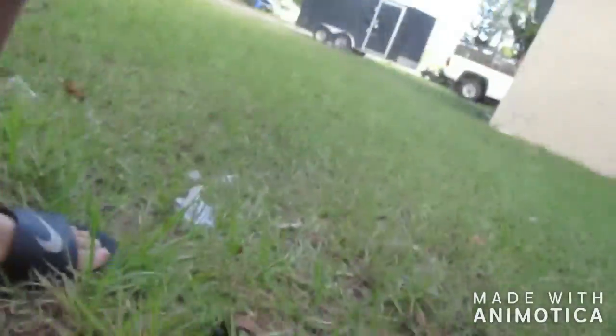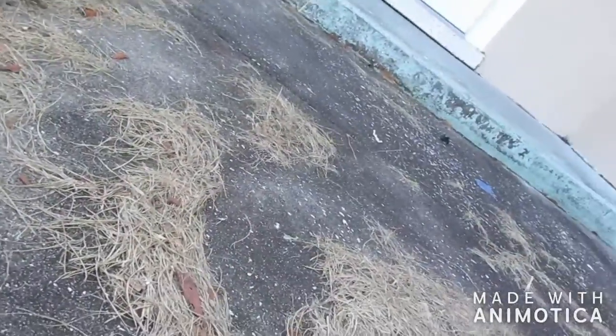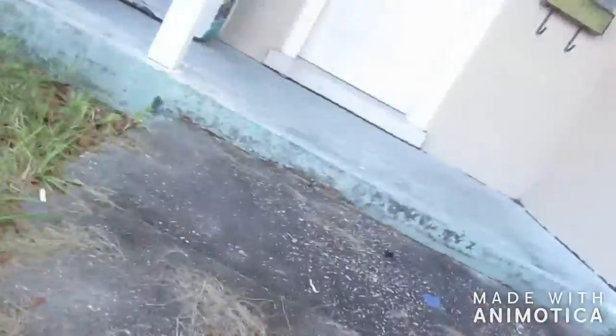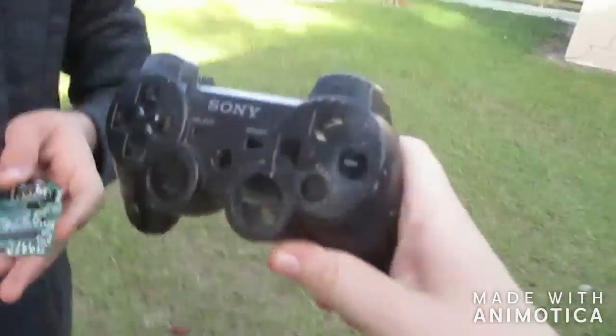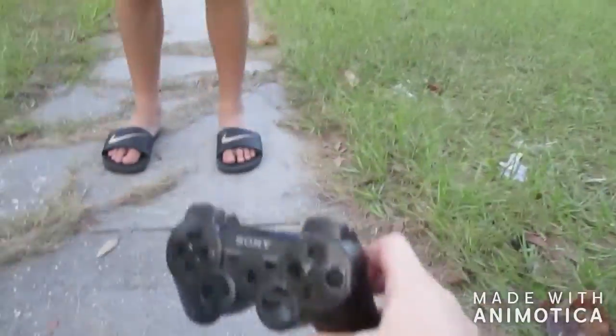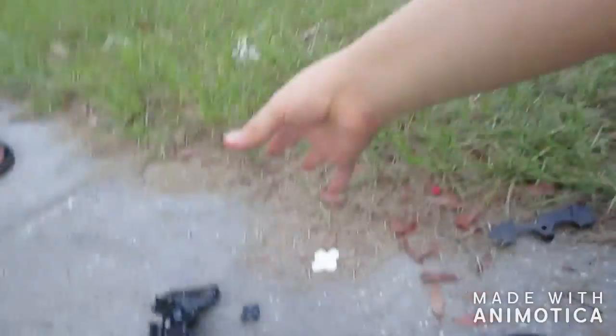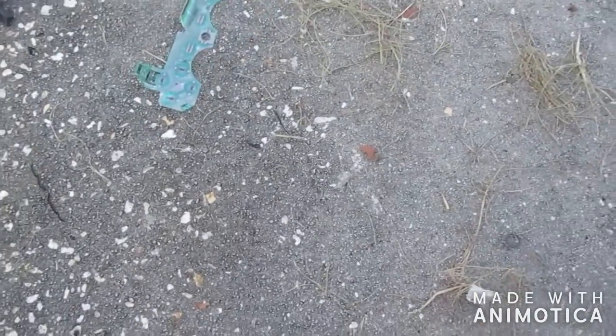This is another episode of 'What's Inside' - what's inside your mom! See guys, that's how you customize your controller. Look, I can even drop it here and it'll crack in half - ready, three, two, one. Dude, really. Yeah, this was like somebody tried to remake the PS3 controller and then they just sold it to GameStop.